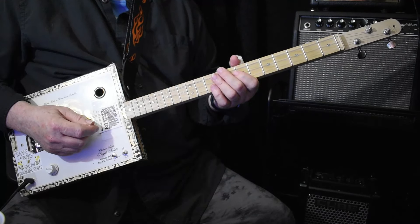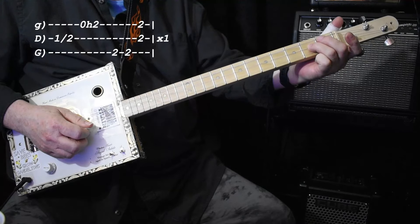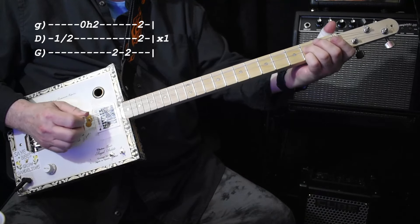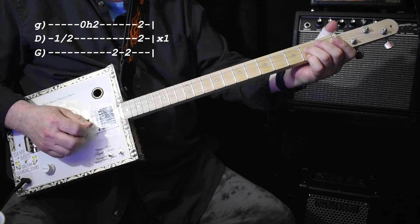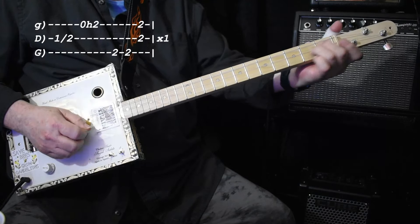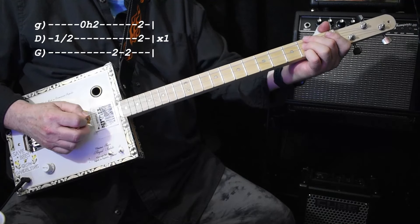I'm using my third finger, then high string open, hammer to two. I think there's a double hammer on the record, like that. And if you want to fit that in that'd be great, it does sound cool, but we're going to be moving around the neck a lot.